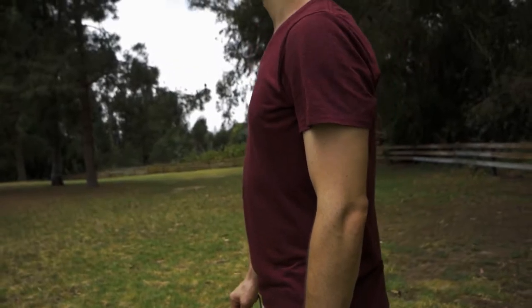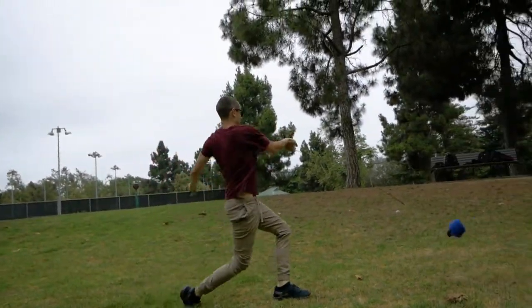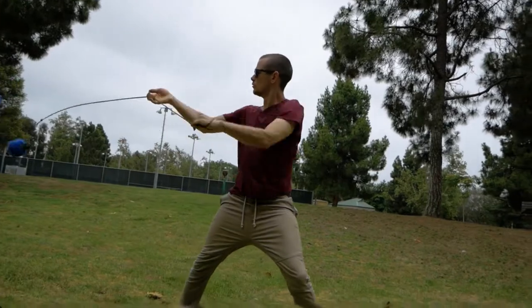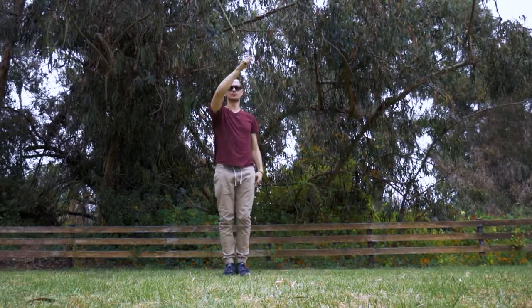Sup Rope Dart Fam, I'm Joshua and today I'm going to show you how to do the cradle shot. This move is so simple and it's really sad it's not done more often because it has got amazing utility. Let's break it down.